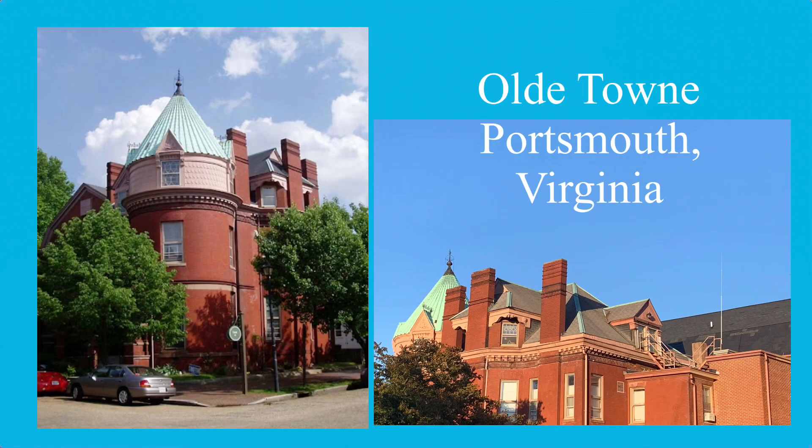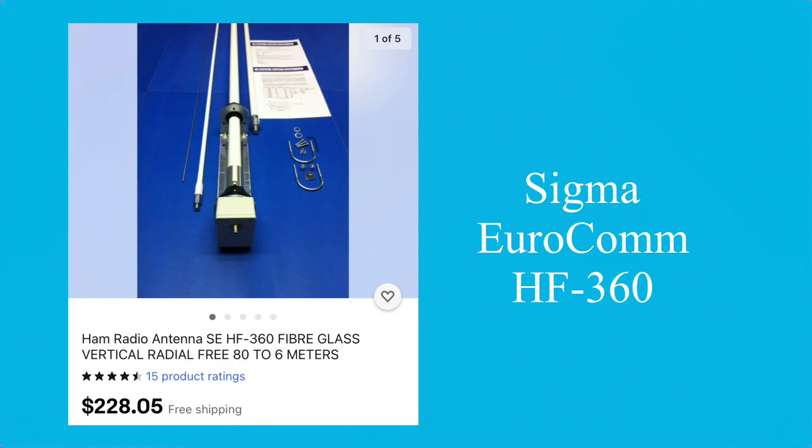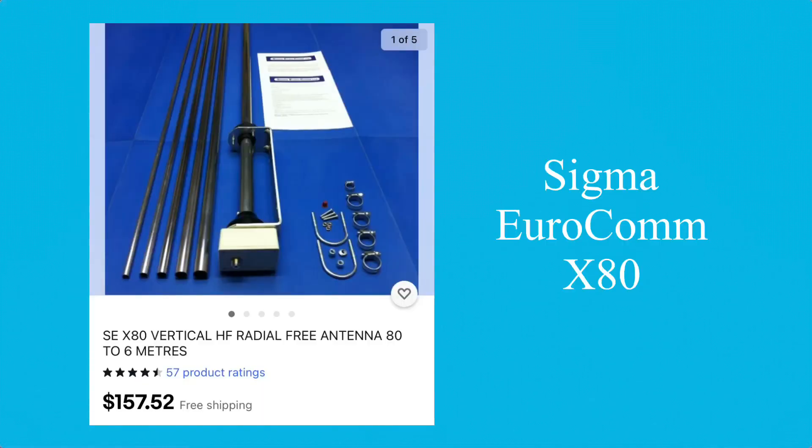I live on a third-floor condo apartment in a historic building in Old Town Portsmouth that was built in the 1800s. Out my back I have a really nice fire escape, and below it is a metal roof with a metal escape hatch. All of this is connected and I'm sure this is all working as a real nice ground plane. My antenna is a Sigma Eurocom HF360 — this is the fiberglass version of the no-radial vertical HF 80-to-6 meter antenna. They also make the Sigma Eurocom X80, which is pretty much the same antenna but in aluminum construction.